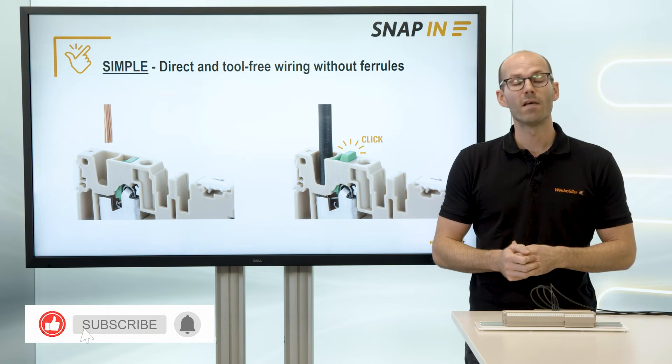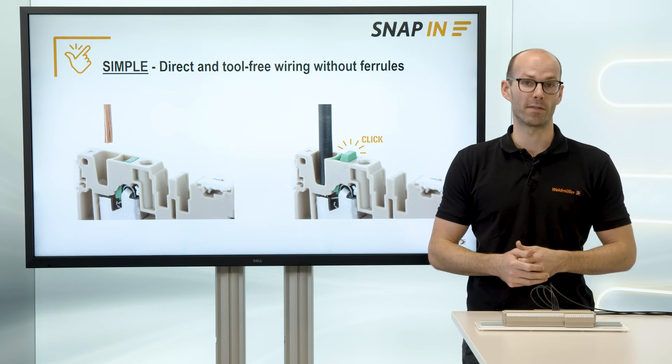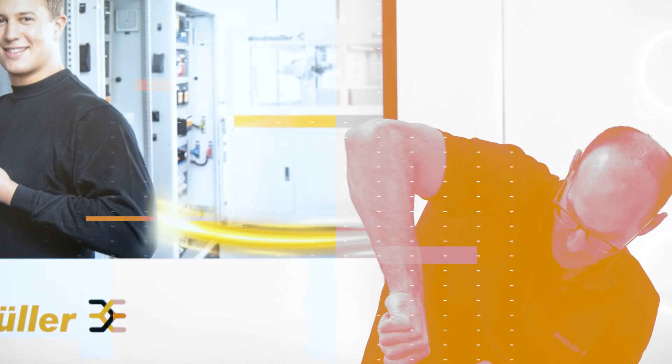If you would like to know more about our connection technology, visit our Weidmüller YouTube channel or our homepage. Thanks for watching this video and see you in the next one!